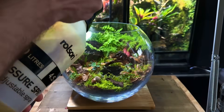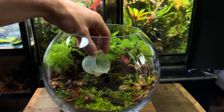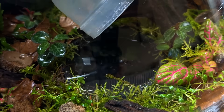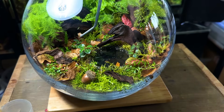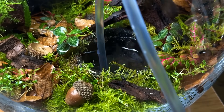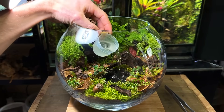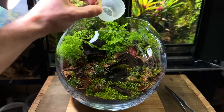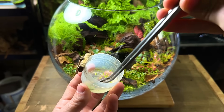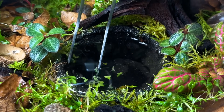Before filling up the pond I gave the terrarium a good spray down. Using a small cup I carefully filled up the pond with water. It had a lot of leaves and dirt in it, so I pulled the majority out and did a quick water change using some airline tubing. With all the dirt gone I filled the water feature back up. As it was, it looked a bit plain, so I added duckweed — using tweezers to scoop some out and place it inside the pond. It will quickly grow and multiply and will soon cover the entire surface.